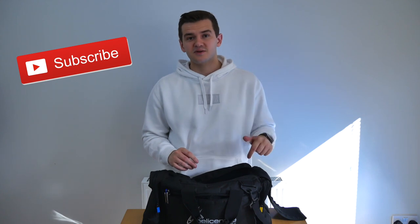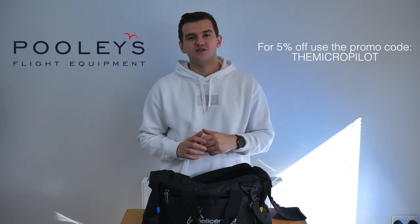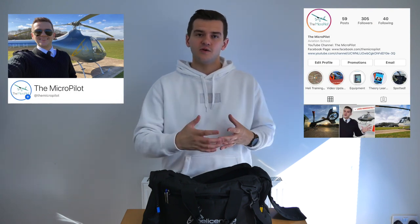Guys I hope you enjoyed the video and found it interesting to see how I have my bag kitted out. It's an ideal setup for how I use it at the moment, especially in a training environment — I've added stuff, taken some stuff away, and now it feels like my ideal setup. If you liked the video please click like as it really does help the channel. Somewhere between 60 and 70% of my viewers aren't subscribed, so make sure you subscribe if you're new. A big thank you to Pooleys for teaming up with me — their link is below, use the promo code TheMicroPilot on checkout. Leave a comment, let me know what you think, and get involved with the Instagram and Facebook accounts.